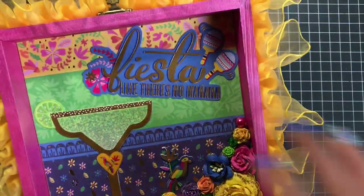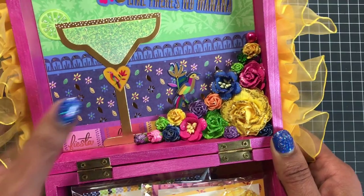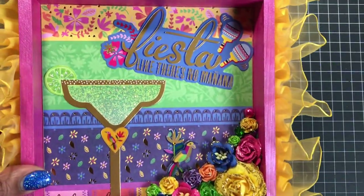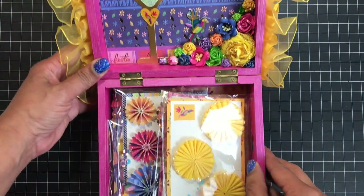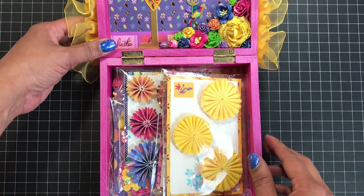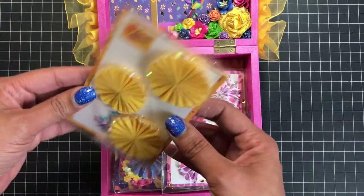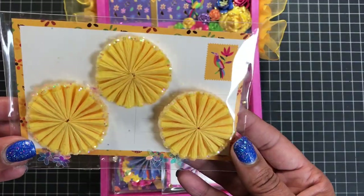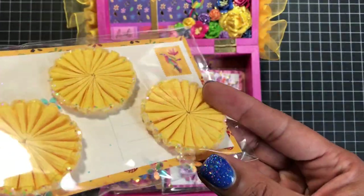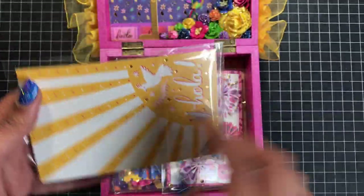I think it came out really cute. It took me a long time because I'm horrible with layering, and I just changed my mind so much. But I like the way it came out in the end. Down here, I just created some goodies for her.